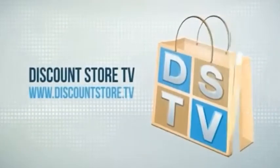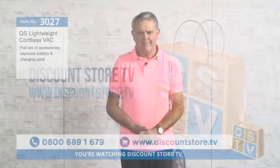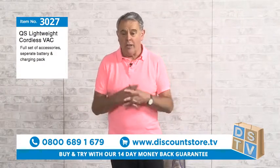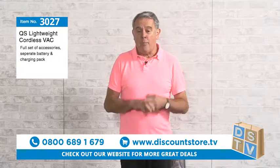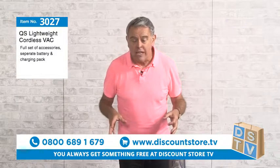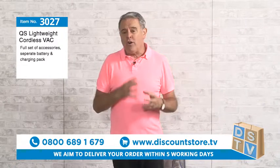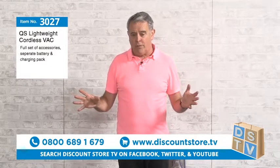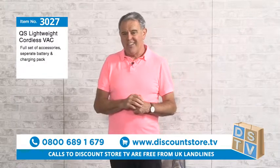You're watching Discount Store TV. When I'm demonstrating vacuums up and down the country — I do that quite a lot, you've probably seen me at many shows, shopping centers, markets, places like that — the big question I get asked is: is it cordless? Everybody wants a cordless vacuum. What we've got today is a vacuum which we believe is absolutely phenomenal value for money.